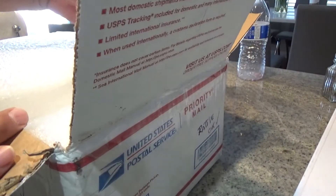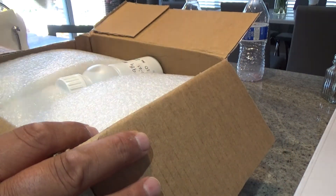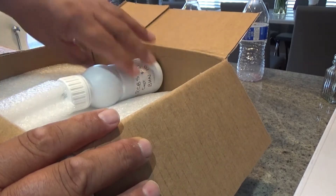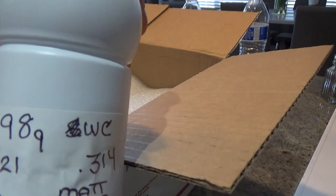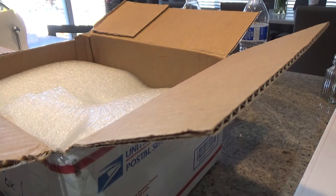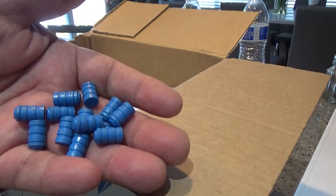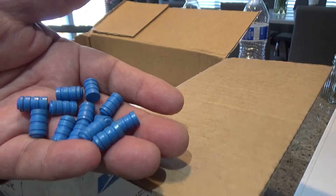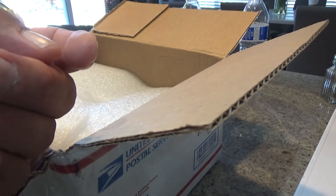The foam packaging is like professionally packaged. We got a bottle here — this bottle is heavy. Our RCBS 98 grain wide cutter, measured up to 314. Matte blues — let's take a look at them. These are great. 32 target wide cutters, these are beautiful. CW, thank you so much, my friend. These are going to make a great addition to my 32 H&R Magnum.